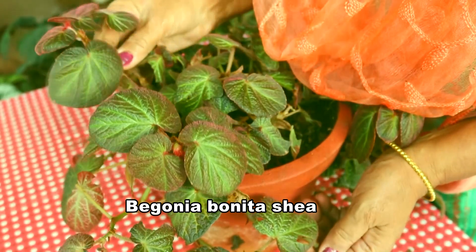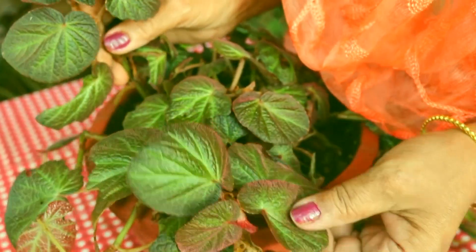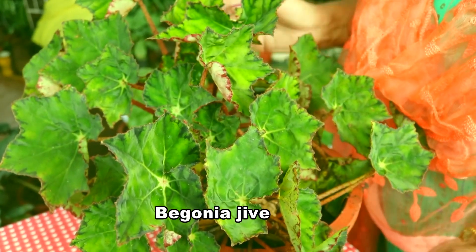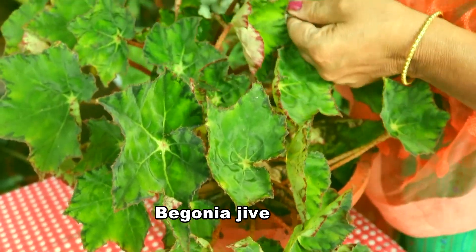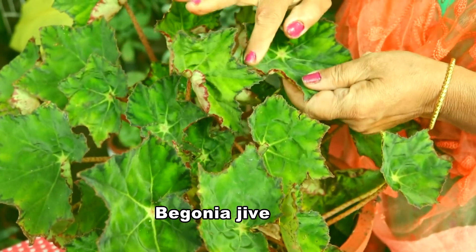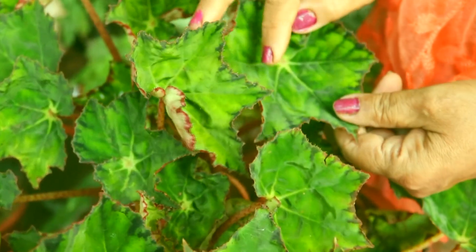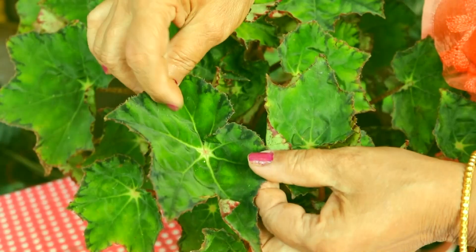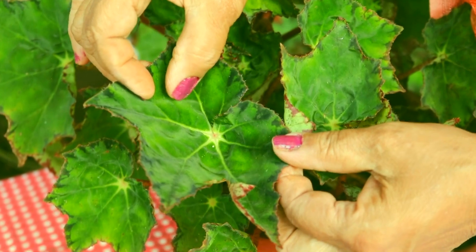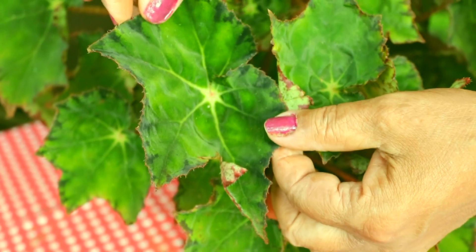Look at the round shape of the leaves. This is Begonia jeev — look at the colour combination. It is also a star Begonia, and the sides are dark maroon in colour. Inside the leaf, here it is dark green and light green combination, and here it is dark maroon in shade.